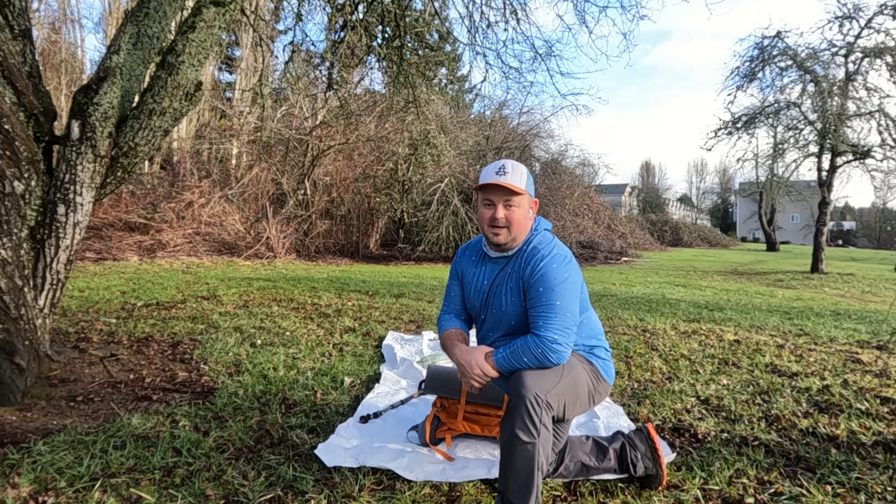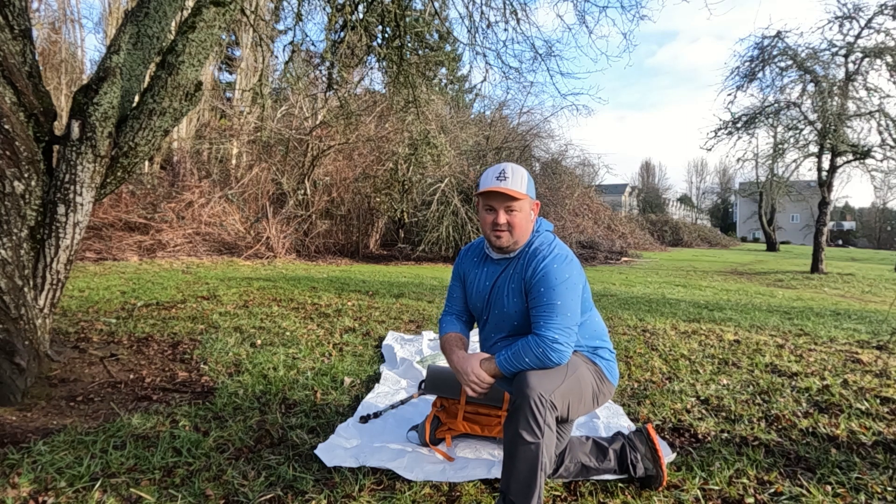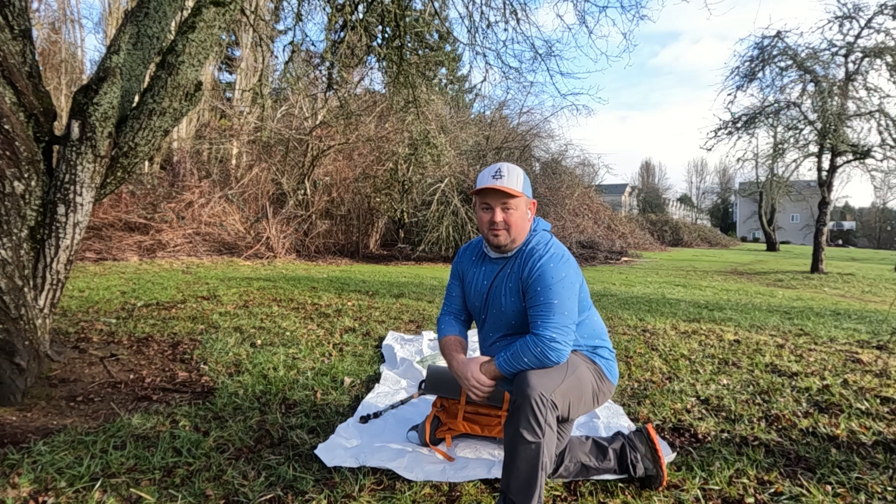Hello, welcome to Top Shelf Backpacking. Today we are going through a preview of my new Z-Packs Dyneema Tarp. It is a flat tarp, eight and a half feet wide by ten feet long. This will be my first time setting it up, so let's see how it goes.